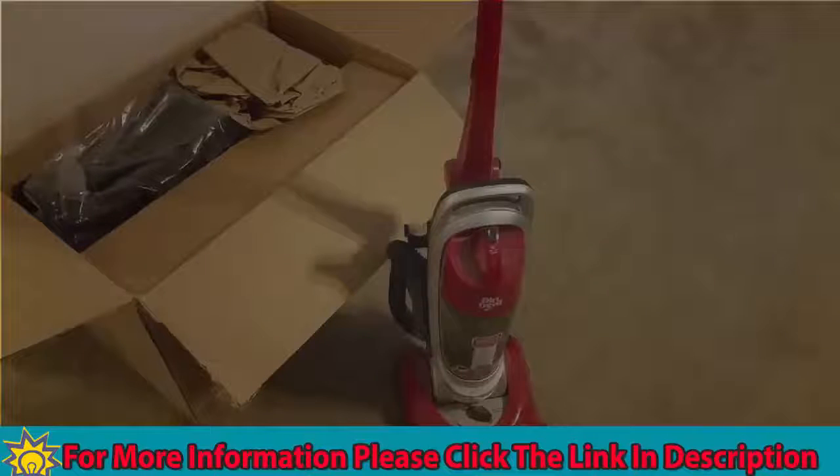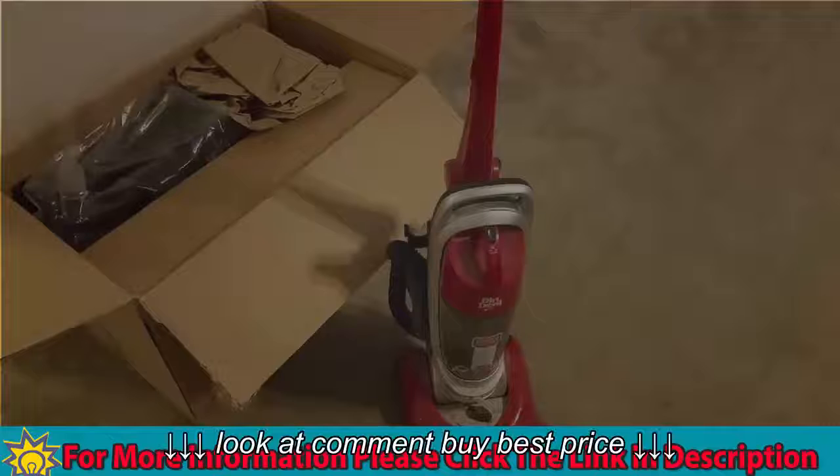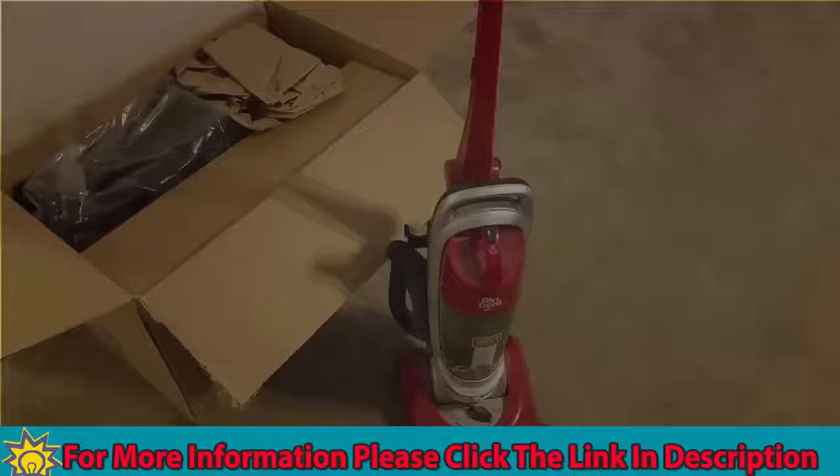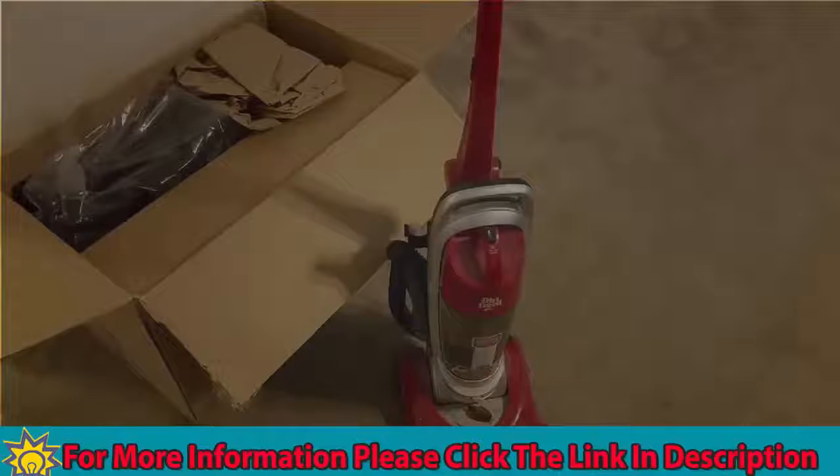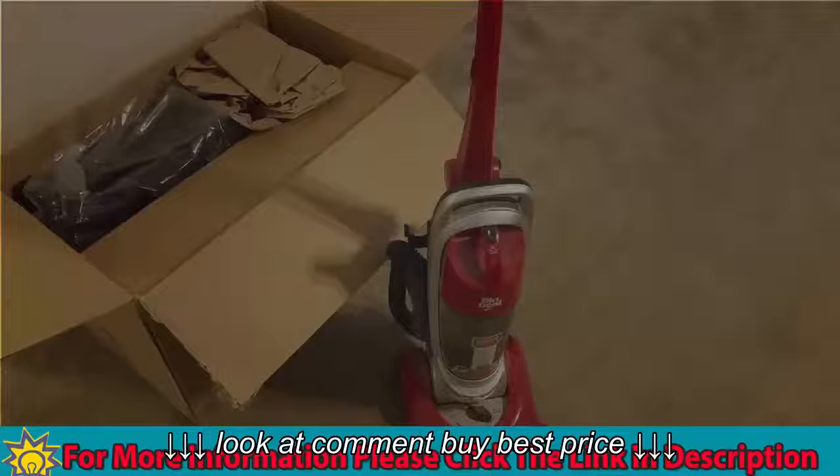The reason I actually went out and got the Shark is because my old Dirt Devil, which I got probably in 2011, has crapped out on me — which is fine. It did good. I had it for five years, and I think it cost around 70, maybe 80 bucks. So goodbye to the Dirt Devil, hello to the Shark.